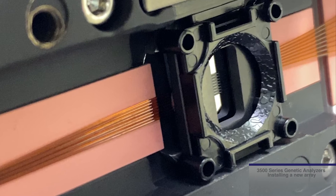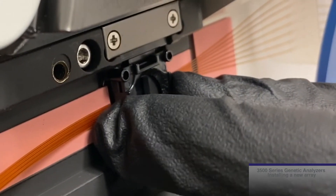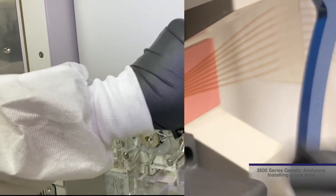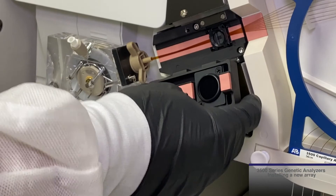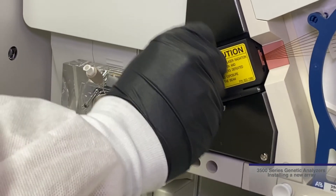View the detection cell from the side to ensure it is laying flat in the window. Once in place, a gentle tug of the cell will show little to no movement. An improperly placed detection cell array may be torqued or not lay flat in the window and may show movement. Please ensure there is no movement of the detection cell window before closing and locking the detection cell heater block door.